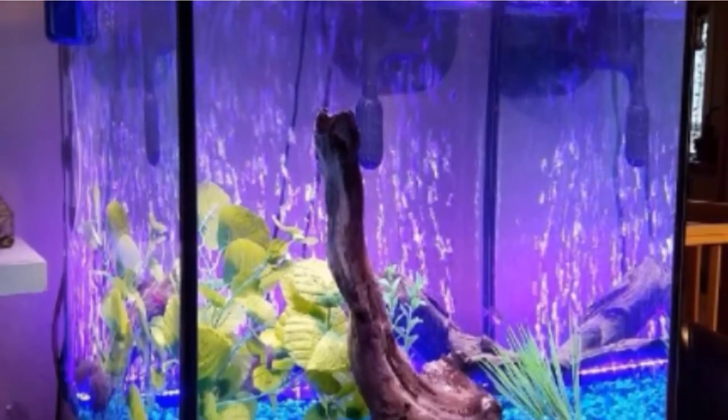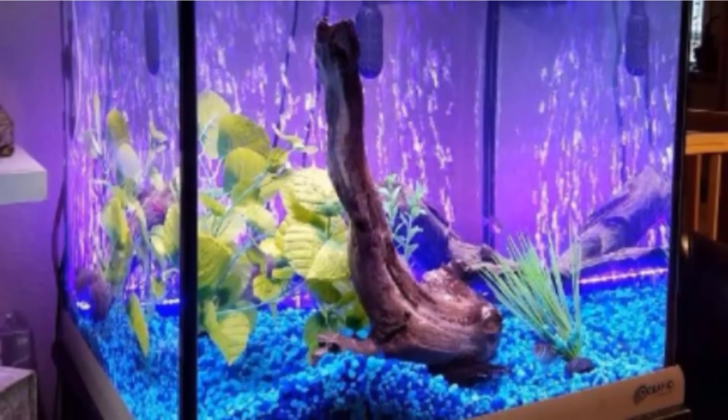A remote control keeps you in ultimate control of all that is happening inside your fish tank. With dimmable lights, you can create any light effect you want. Two suction cups hold this light bar in place so you can enjoy the show without interruption. Simple to set up and use.